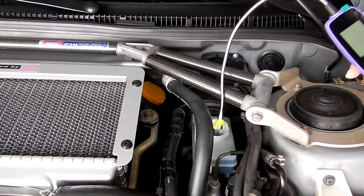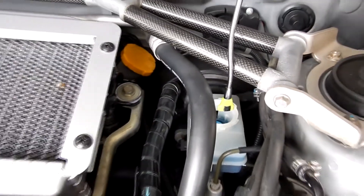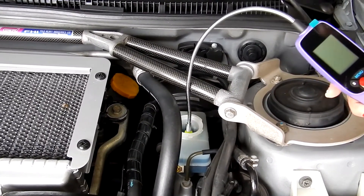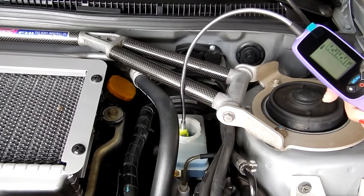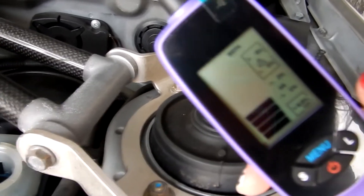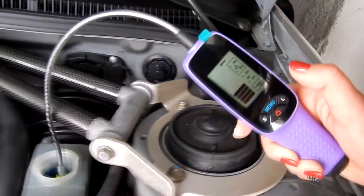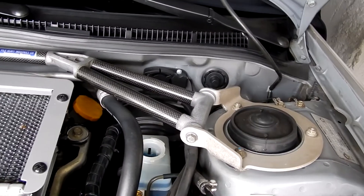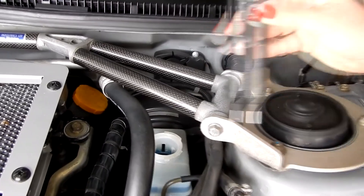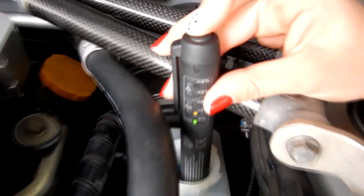Now we're doing the same thing in a second car. This one has blue brake fluid — it's a blue racing fluid. The electronic tester still reads dot 4, and it's about one and a half percent, the same as the other car. Testing with the pen tester, it also reads the same as the first car, at one percent.